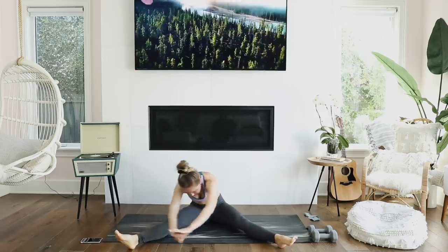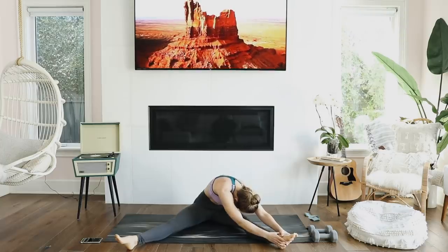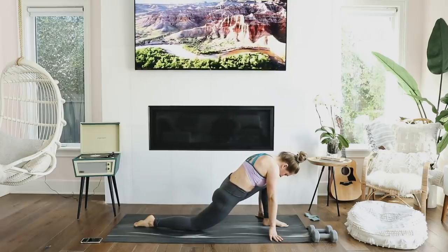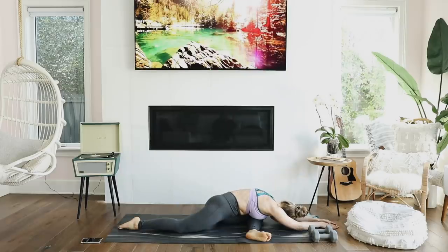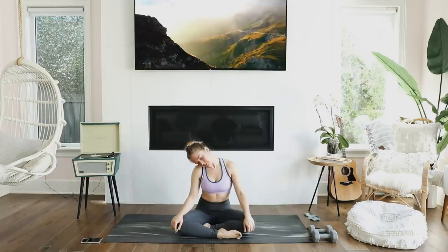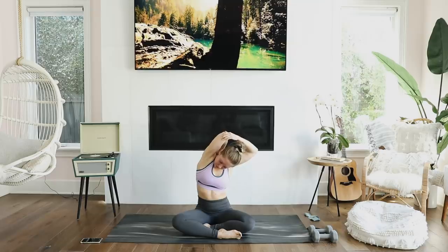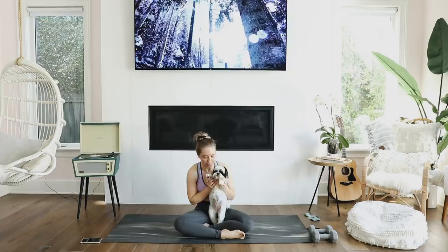I know quarantine has been rough — it's been rough for me too — but it is so important to move your bodies. If you guys want to see more videos like this in the future, or maybe a yoga routine or cardio routine, let me know in the comments below. Don't forget to click my personal Fabletics link in the description box — you can get lots of discounts and cute clothes for working out. Get some cute athletic clothing to inspire you for your workout, and I'll see you guys in the next video. Bye!